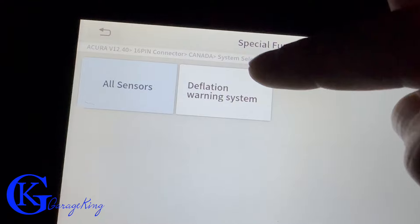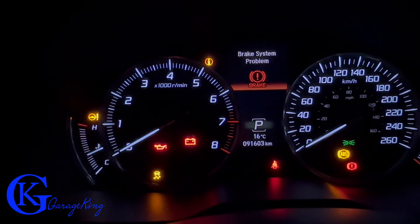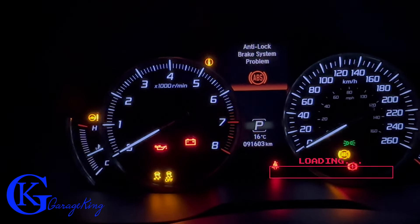Now I'm in the ABS system. Let's check the warning system — we're going to turn on some warning lights. That's a light you never want to see when you're driving: brake system problem. And there's our anti-lock light as well.